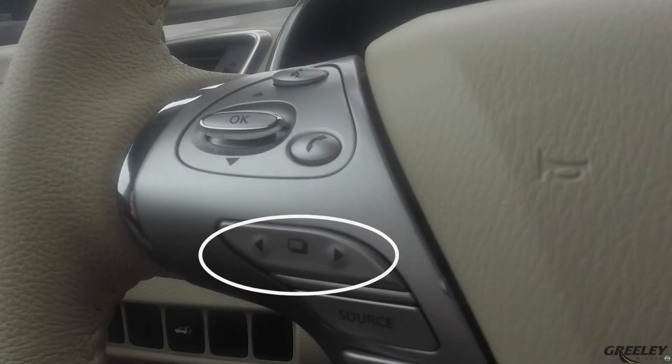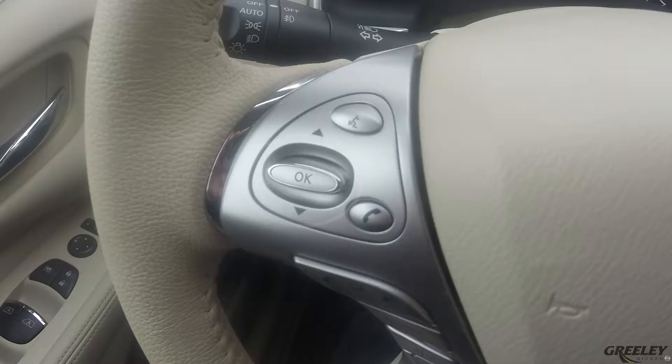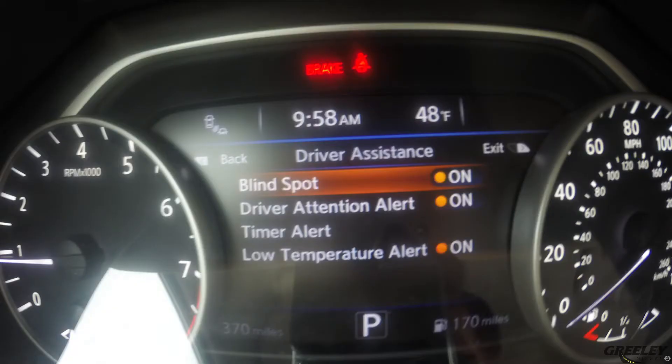To reach the settings menu, use the menu control switch to scroll through the items until you reach the Driver Assist menu. Press enter on the menu control switch, then select Driving Aids and press enter. Use the control switch to scroll through the items until you find Blind Spot Warning, then press enter on the control switch to toggle BSW on or off.